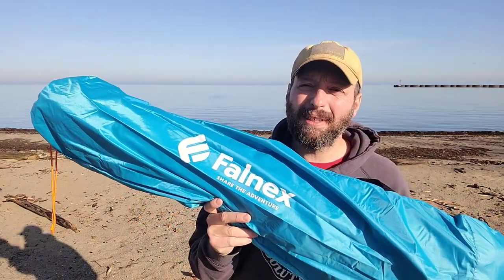I prefer to fly a tarp if I'm looking for shade, but when you're on a beach setting like this, you're kind of out of options. So let's pop it open and see what we have.